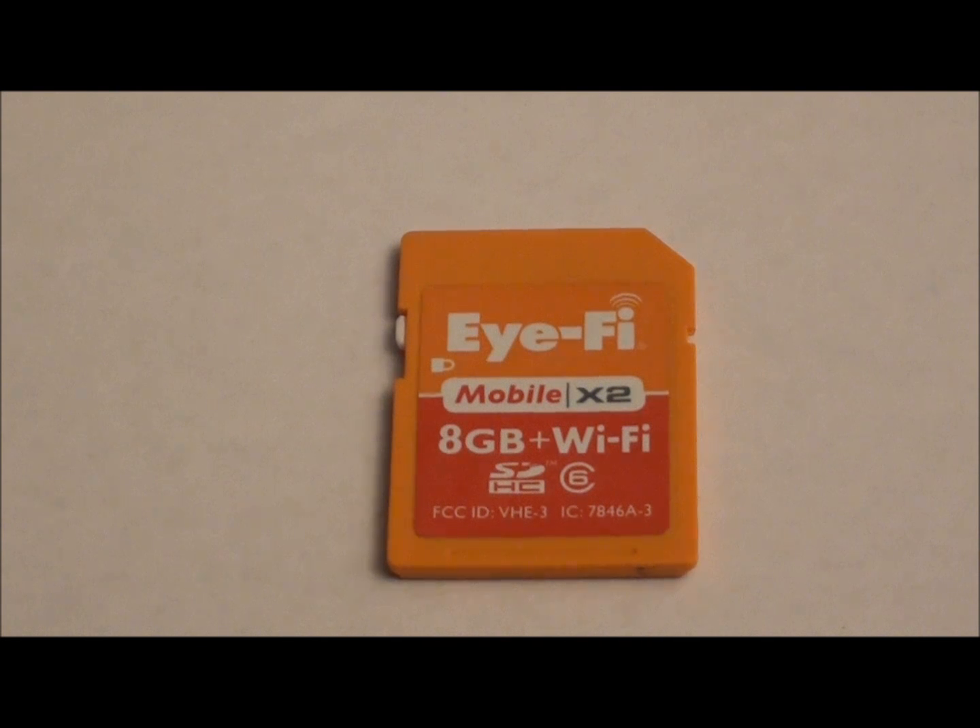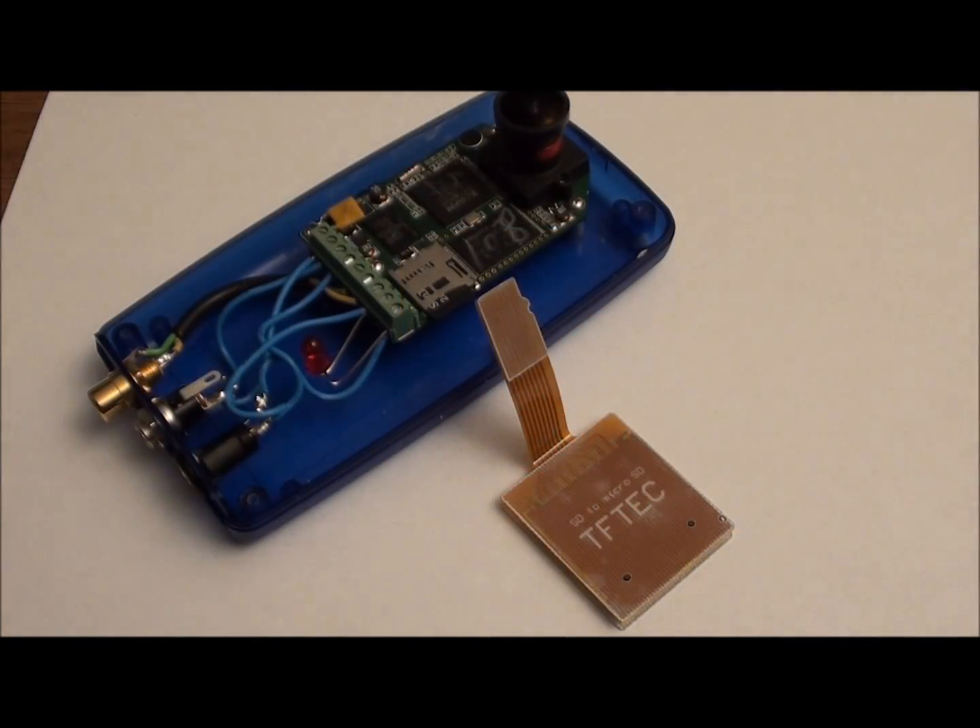The difficulty with using this in the Hack HD camera is that this product is only available in an SD form factor and the only card slot available is the micro SD card slot on the Hack HD card, so there is a built-in incompatibility. What we have done at Applied Logic is create a micro SD adapter that goes to a standard SD card slot.